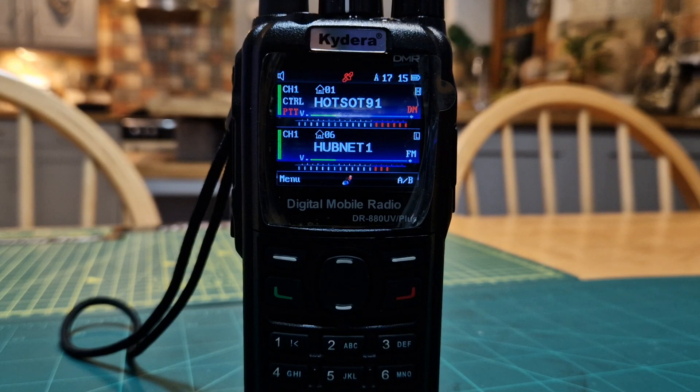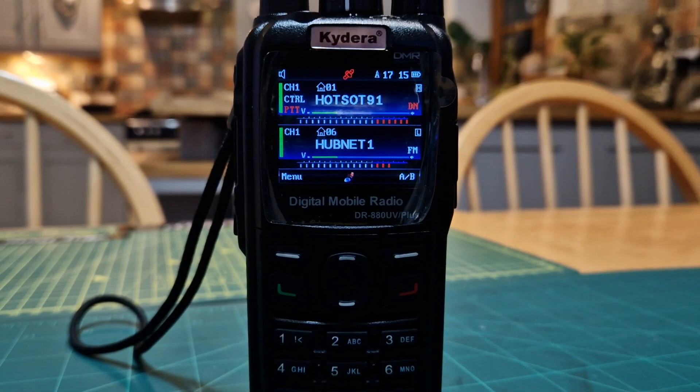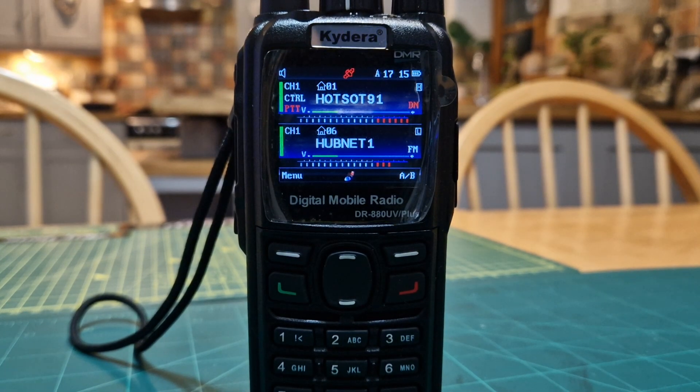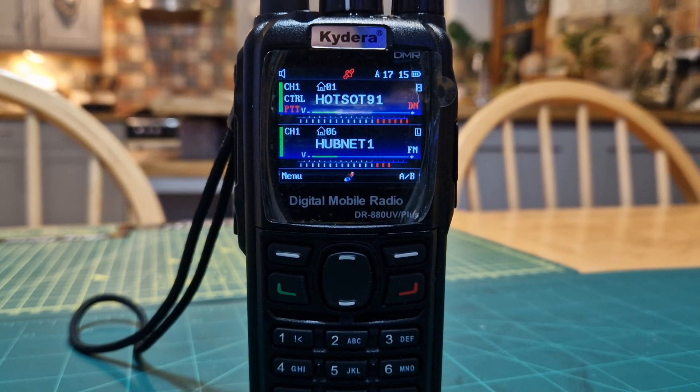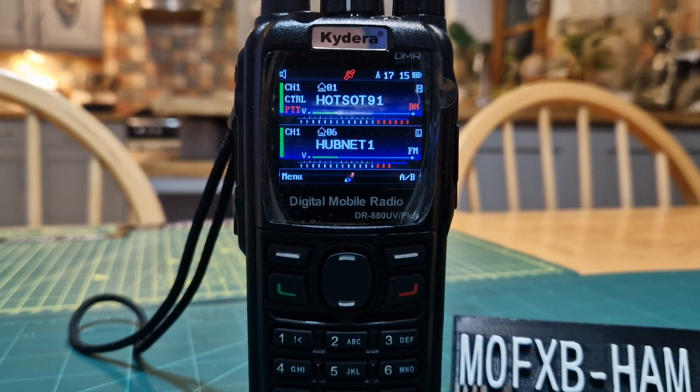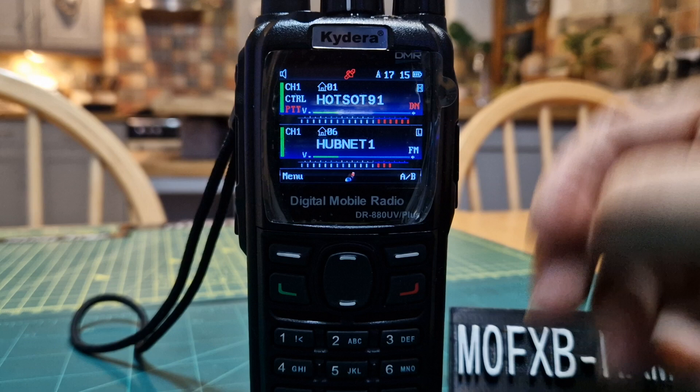M0FXB, welcome to my channel. I had a message from someone saying they never see videos of people actually using this radio, so I thought, yeah, true — most of the time people are trying to teach you something. So I'm just going to show you now.